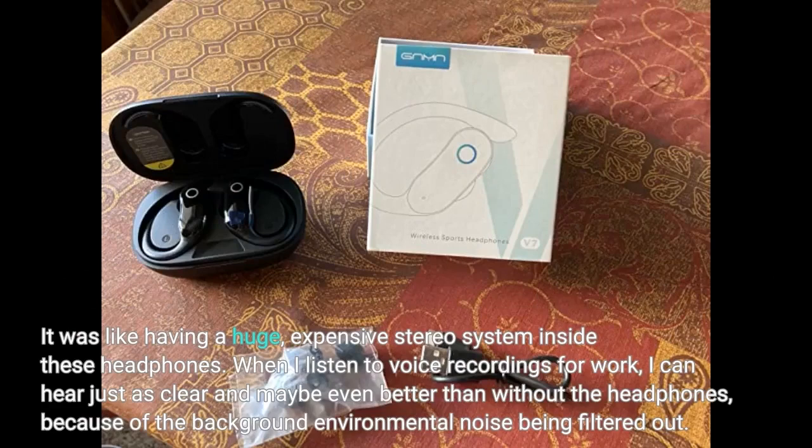When I listen to voice recordings for work, I can hear just as clearly, and maybe even better than without the headphones, because of the background environmental noise being filtered out.